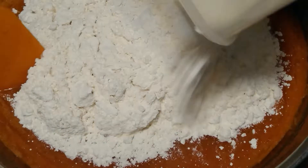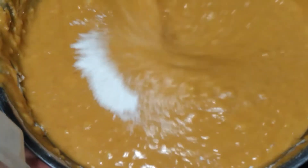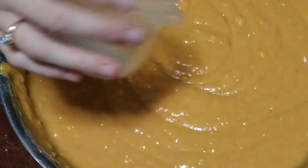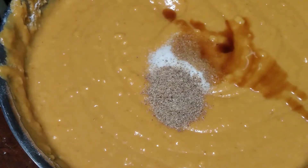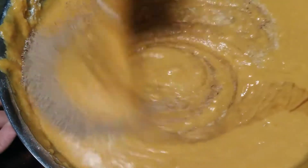Next we're going to add our flour, baking powder, baking soda, salt, nutmeg, and vanilla. And then stir to combine all of these ingredients.